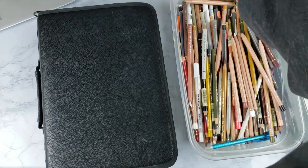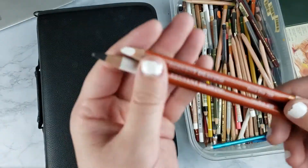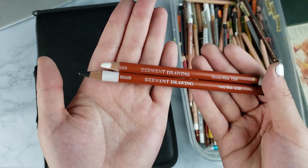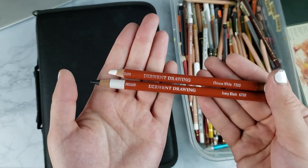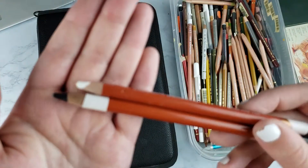The colored pencils are similar to the paper in the fact that the better quality pencils you use, the better the outcome of your artwork. So if you've used colored pencils in the past and you can't get the results you're wanting, it might be because you're using not-so-great pencils.